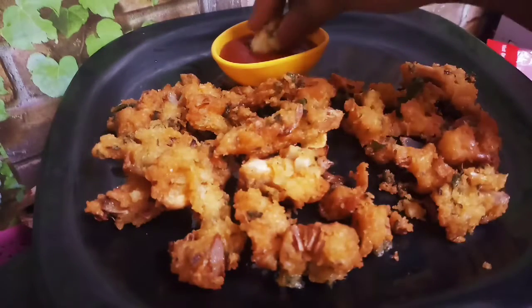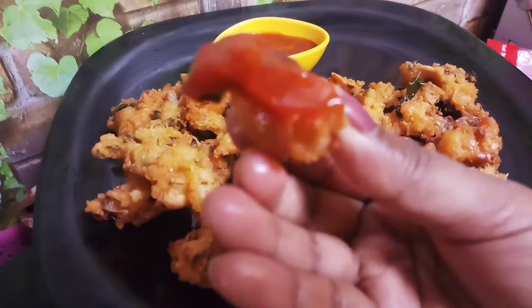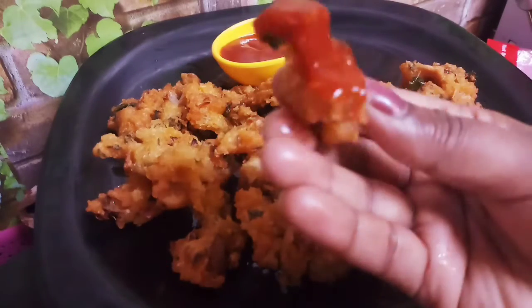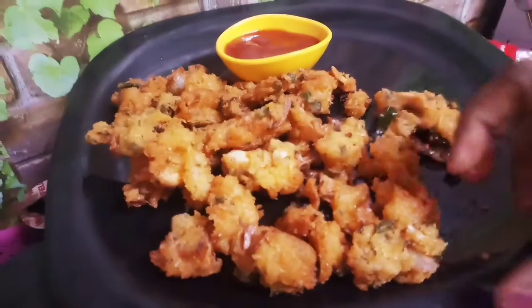If you cook it, it will be dry and crispy. This is the perfect snack. It will be crunchy and crispy, and very tasty.